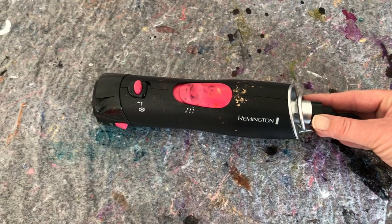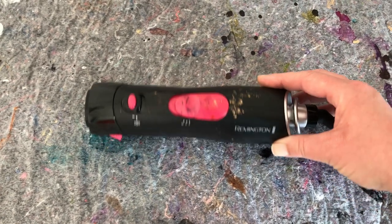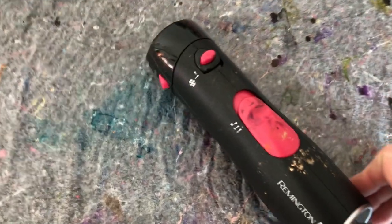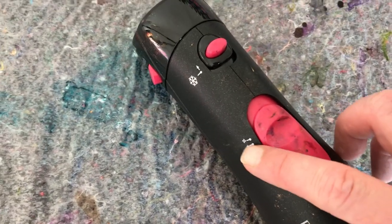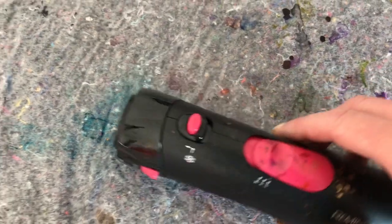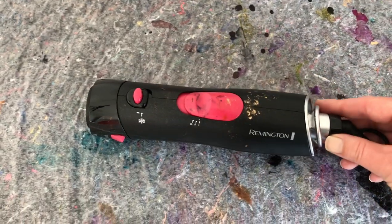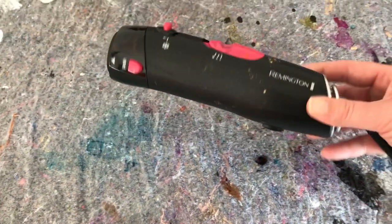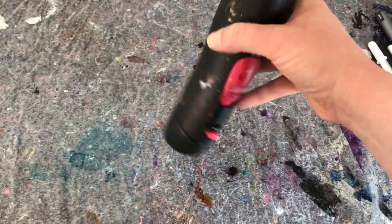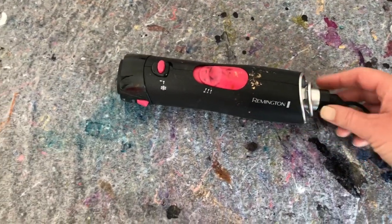The fourth one on my list is my Remington volume and curl hair dryer. I have so many people asking me about this and I love it — it's amazing. It has two different settings, a volume setting, and cool air up here. It comes with little brush attachments that you obviously don't need, you just take those off. It's very light, it weighs nothing, and it's easy to handle when you're doing your inks.